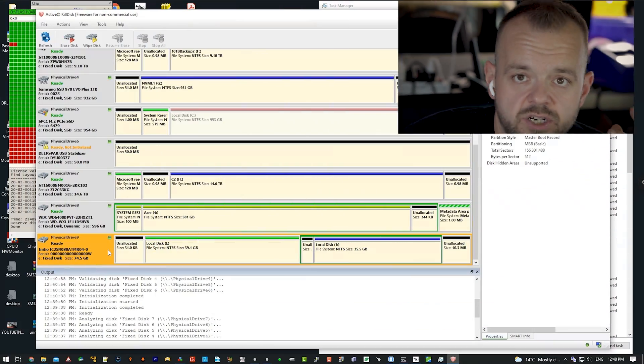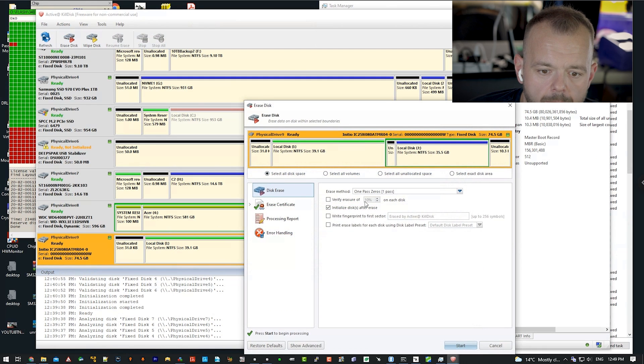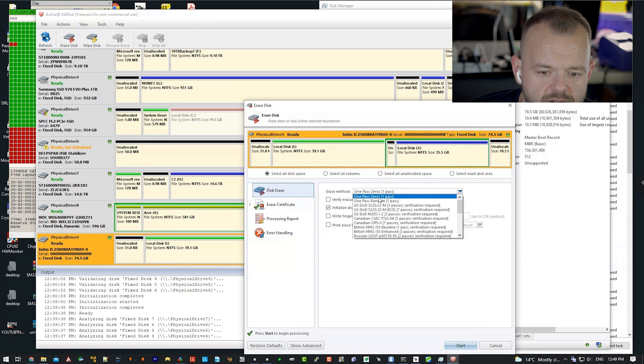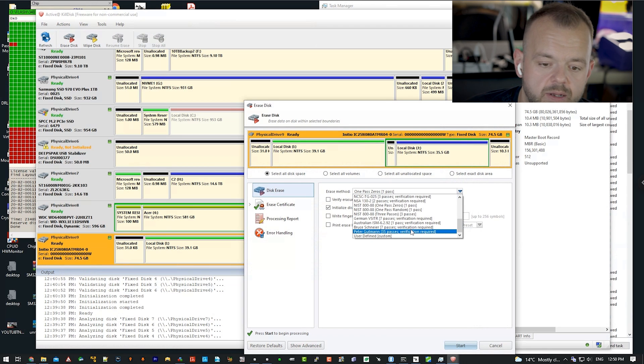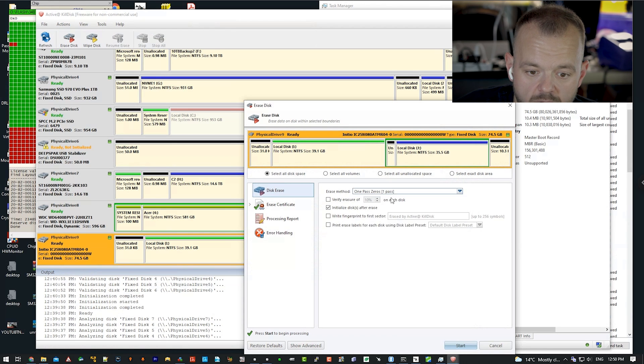I moved the 80 GB IDE drive to this Windows machine, and the 160 GB SATA drive is in the Linux machine — we'll wipe that one with Linux. In Active Kill Disk, the drive has shown up. We click 'Erase Disk' — single pass, more than enough. There's no need for multiple passes, 50 million passes, or 35 passes — absolutely pointless and a waste of time. We're going to do single pass with zeros.